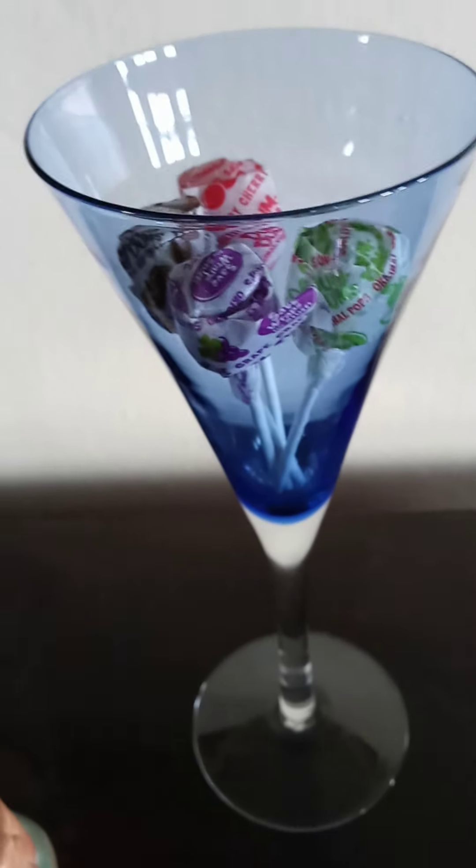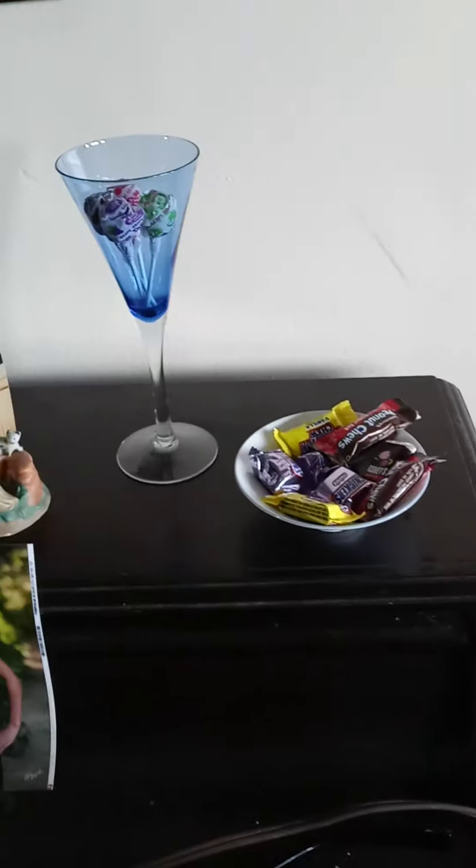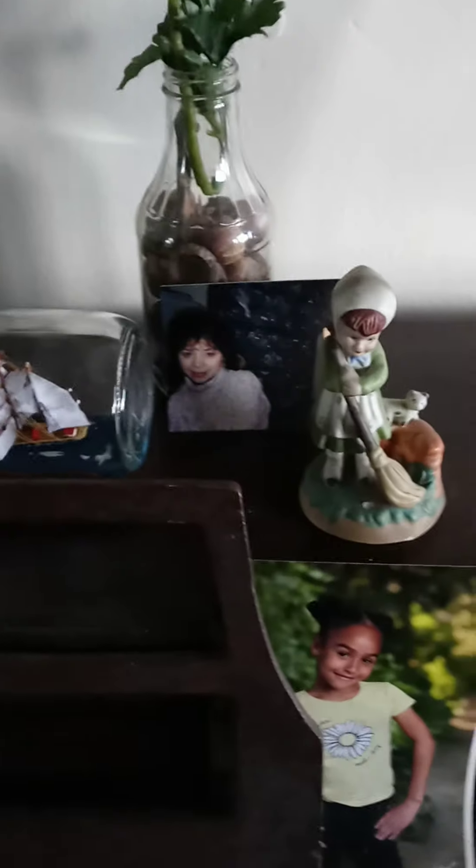Do you remember the dum-dums I put in a blue tinted glass? Looks nice now. The little boat — the little girl sweeping the pavement with the little cat next to it — a boat, a ship, actually inside of the jar. The candy jar, the flowers, the statue of Mary, and you have a beautiful look. That's how it works.